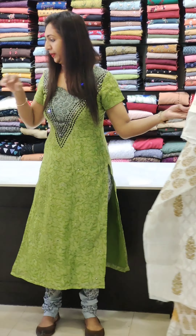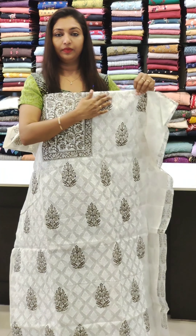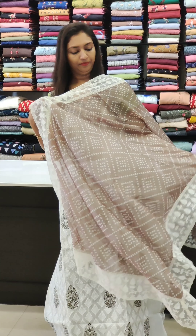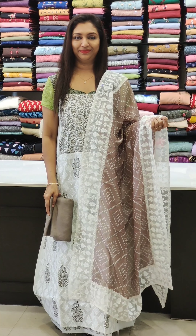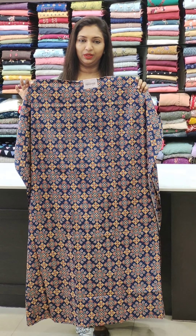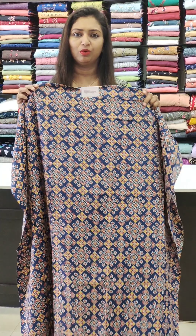Next color is white with gray combination. This is cotton and washable.